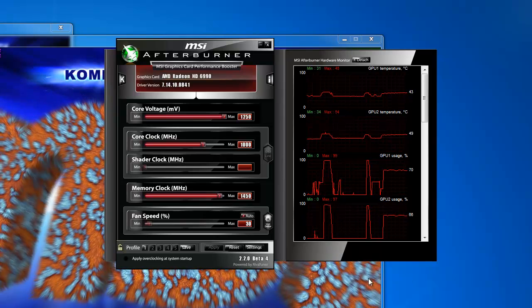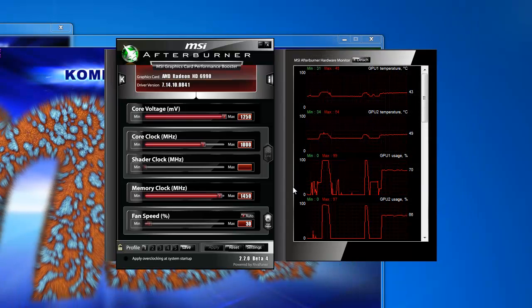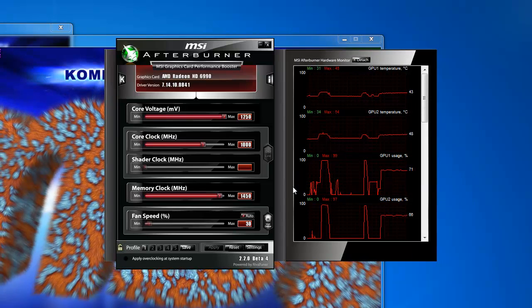I just wanted to do a quick video guys to show you what kind of temperatures you could get off liquid cooling on the AMD 6990. Alright guys, PowerGPU signing out. See you guys later.